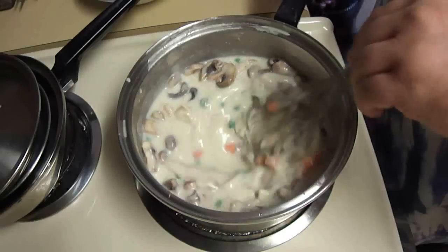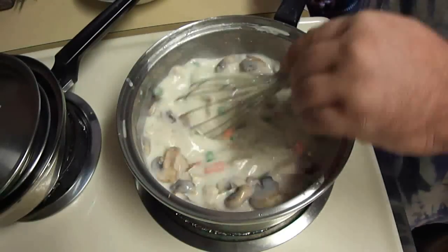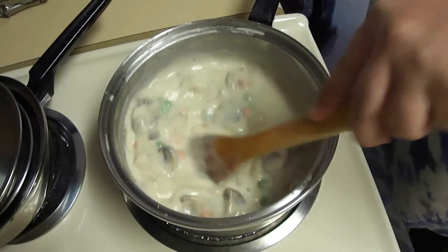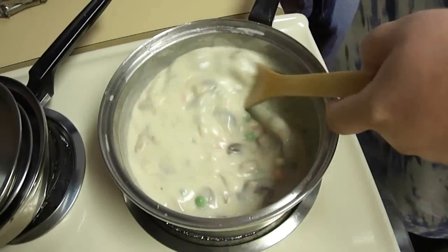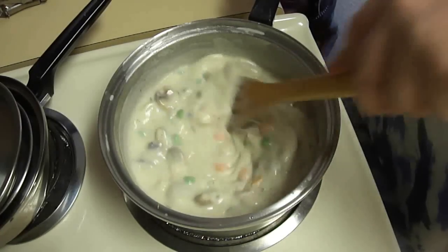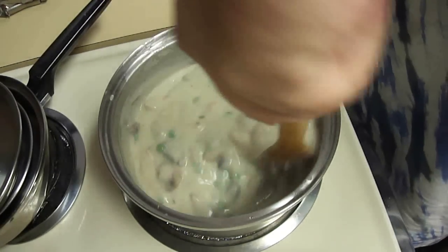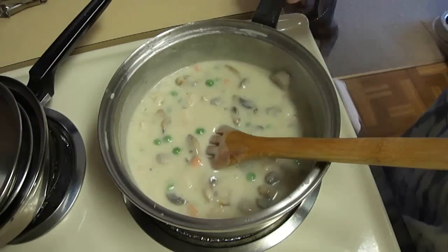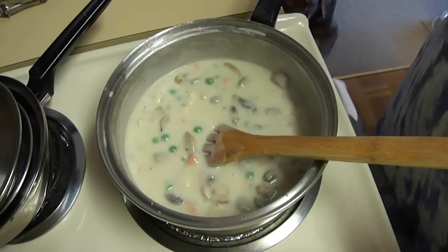Now you want to bring this up to a boil. Once this comes up to a boil, I'm going to cook this for just a minute or so, just to make sure that raw flour taste is out. Go ahead and serve this over biscuits. And there you have it — chicken à la king. Hope you enjoyed, thanks for watching.